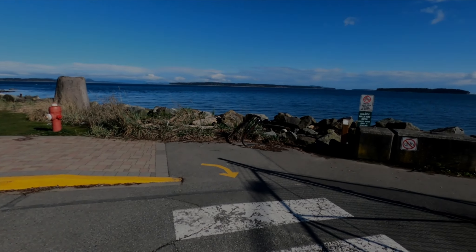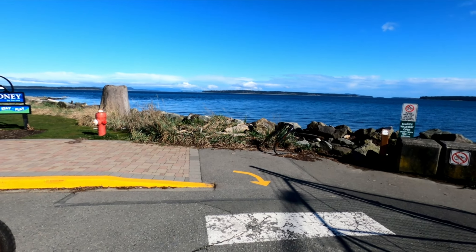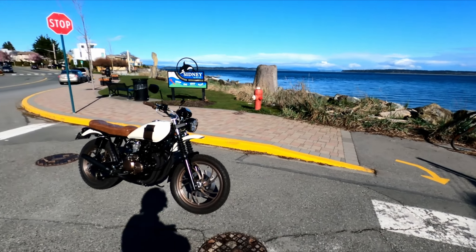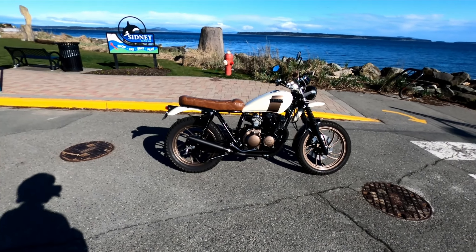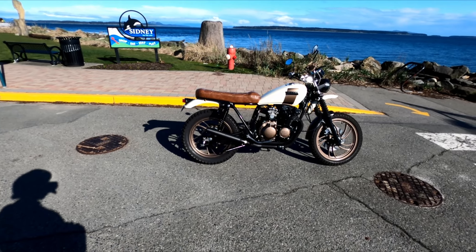Well hello my YouTube friends. Welcome back to Tim's Motorcycle Adventures. Today we got a special thing going on. I haven't posted in a while but we got a break in the weather and now we get to take this for a ride. Yeah, that's right, it's done. This is my 1981 Yamaha XJ550 Scrambler.